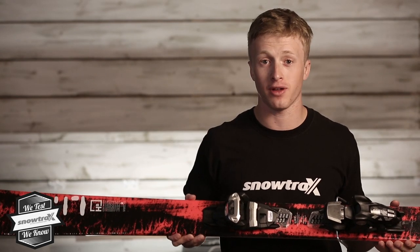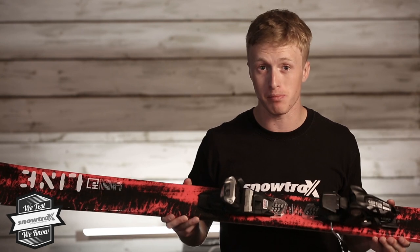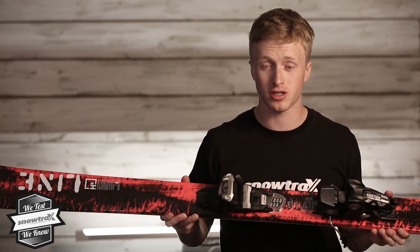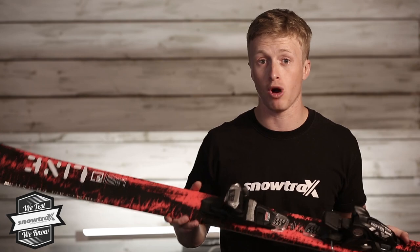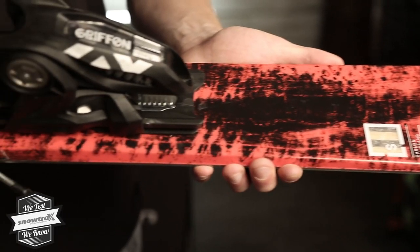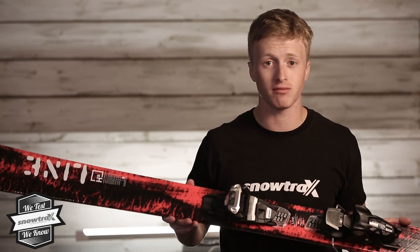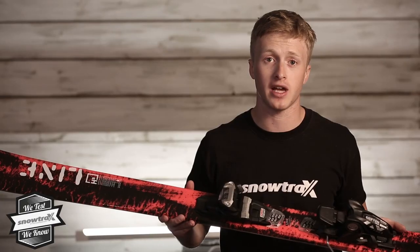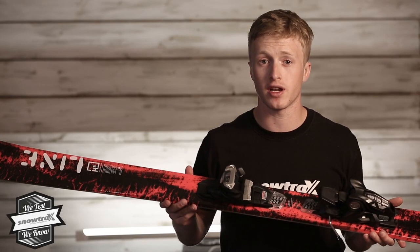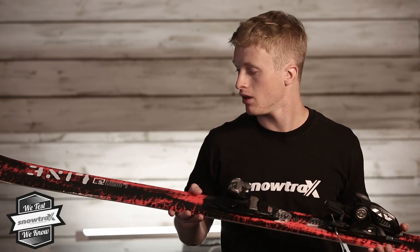Hi, Sean from Snowtrucks here today to talk about the Line Honey Badger — super fun, out-and-out park ski, and an absolute blast testing on rails and kickers. Such a lightweight construction — full cap construction — makes it really light, really spinning, really popping on rails. It just encourages you to get those swaps, those switch-ups, and on kickers getting those extra spins. Shifting is super easy and encouraging. The carb nollie back throughout the whole ski tip and tail makes it really sturdy and smooth, especially on bigger landings on rails and kickers.